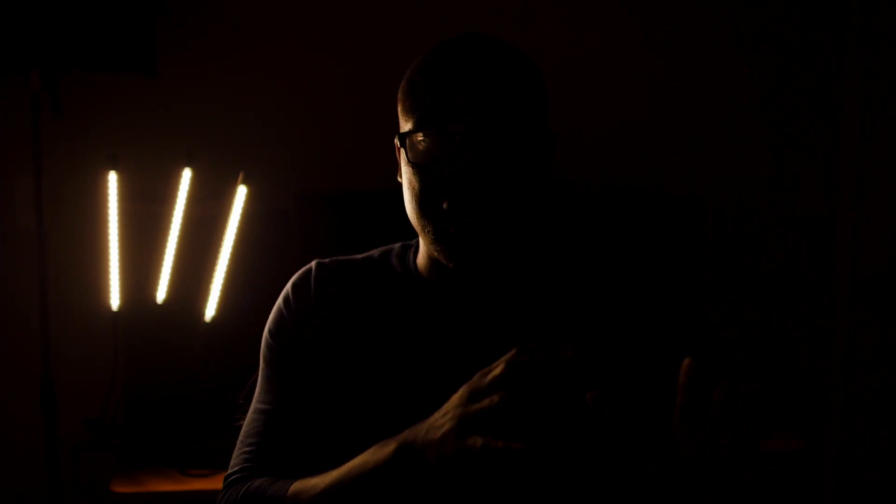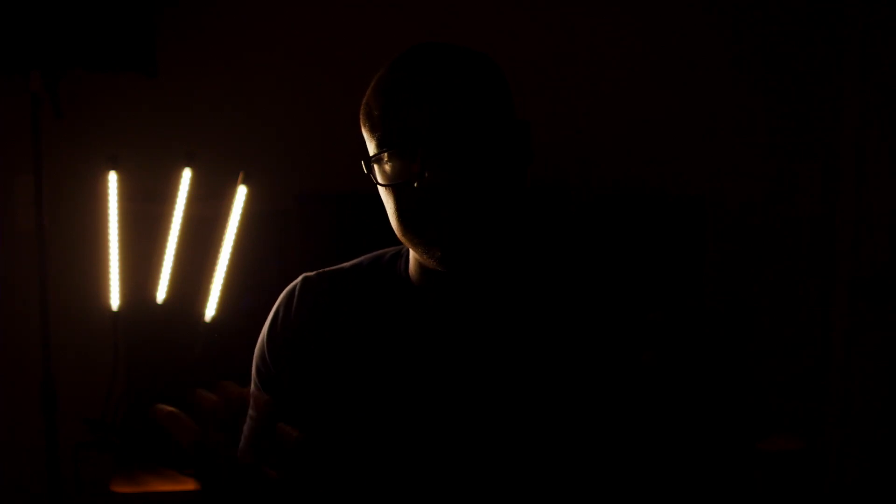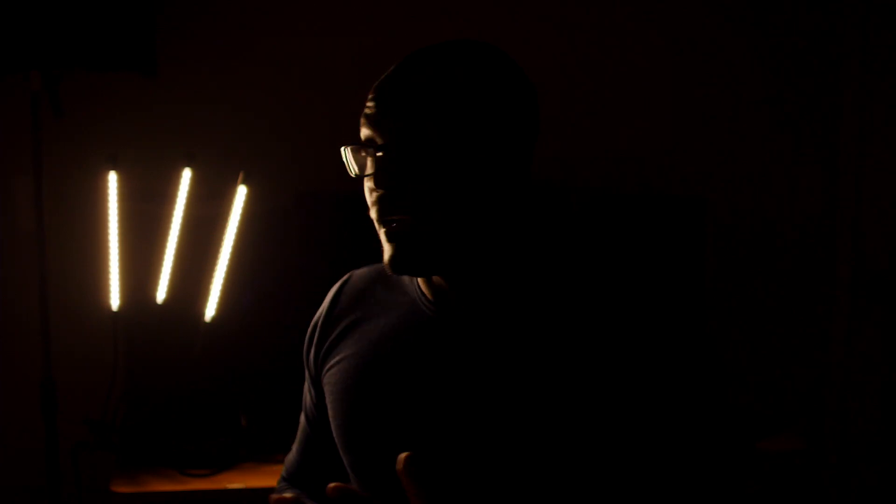I want to turn off all the lights and show you one by one what each light does and how it helps achieve the final product. The first light is the practical. I love practicals — I got this light for $15 and thought it would be a really nice light I could have on my desk. It's also giving me a really nice edge light opposite in color temperature to the daylight, which you've seen in a lot of vlog videos. They complement each other really well.